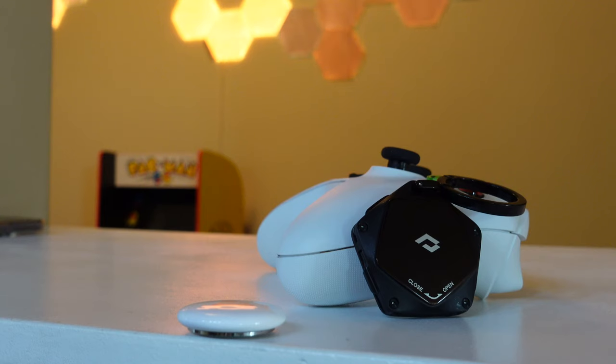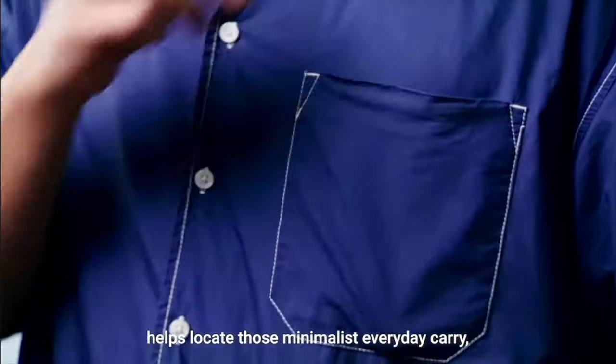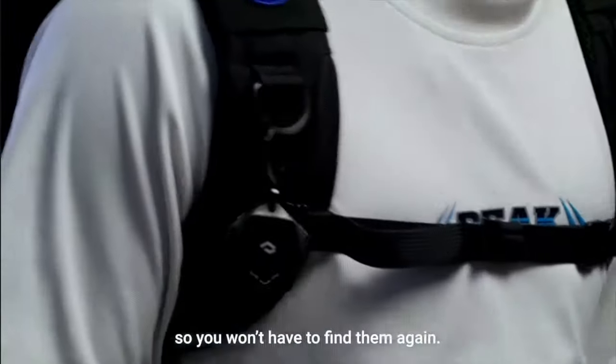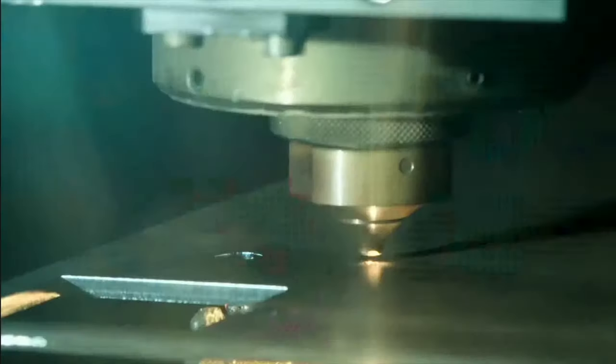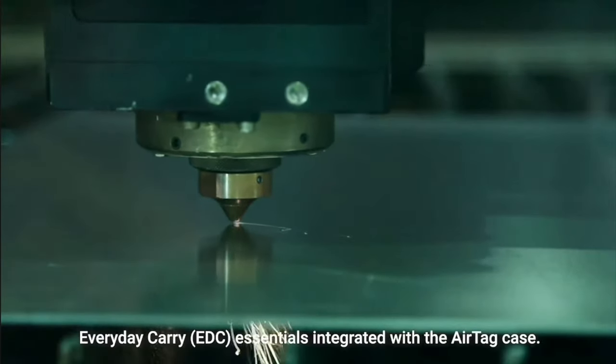In particular, they sent me one of their new AirTag holders called the Pita Tool — not only a really cool, stylish, and well-made AirTag holder, but it also included tools like a Phillips head screwdriver and Allen key that you could attach to your bag, giving you a functional yet stylish AirTag holder.